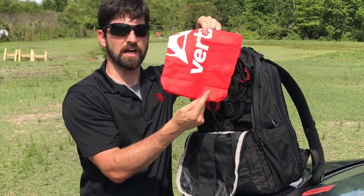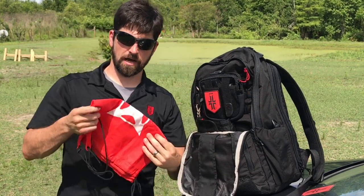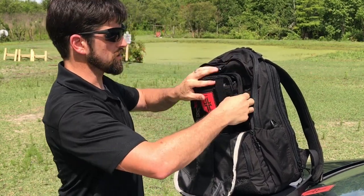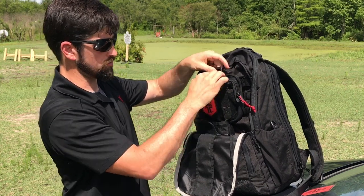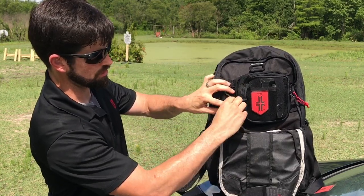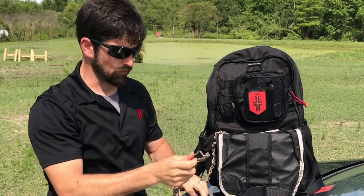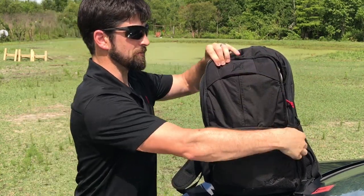I got this miniature Vertex bag at SHOT Show or the NRA Show — it's a nice little tiny bag I can take to the beach or the gym. It's got a little carabiner-type clip to hook into the main bag or daisy-chain multiples together. I've got 550 cord attached right here, a whole lot of it fed into the bag and daisy-chained so I can pull this loop and get as much cord as I want.